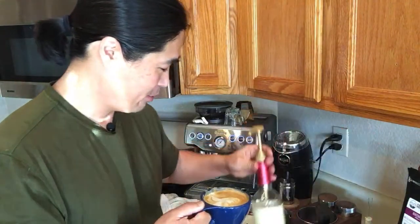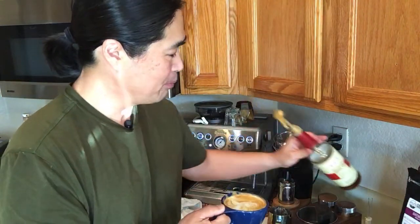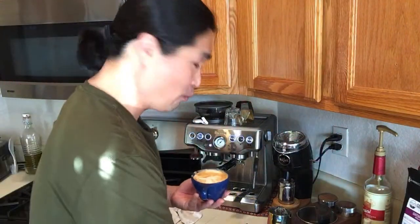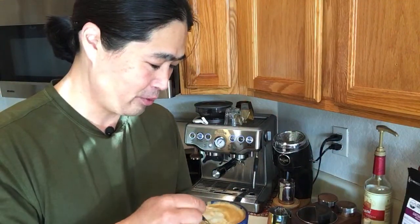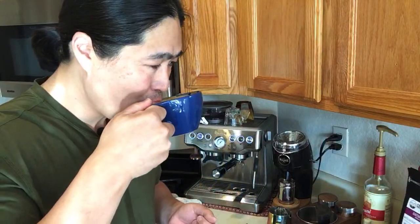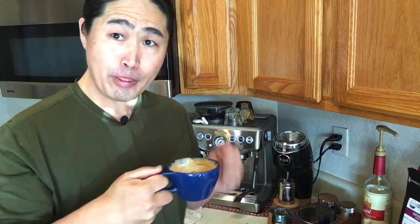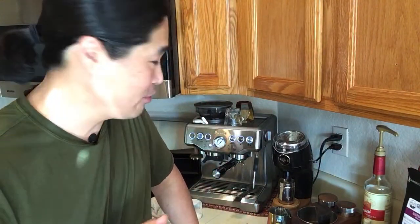I'm going to put some caramel — just one pump. One pump is equivalent to 10 grams of sugar, so if you're watching your sugar content, you don't want to use too much. It's much better with the caramel. When using new beans you have to make sure to adjust your grinder size accordingly.